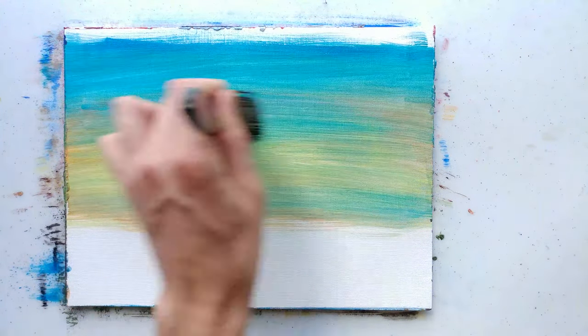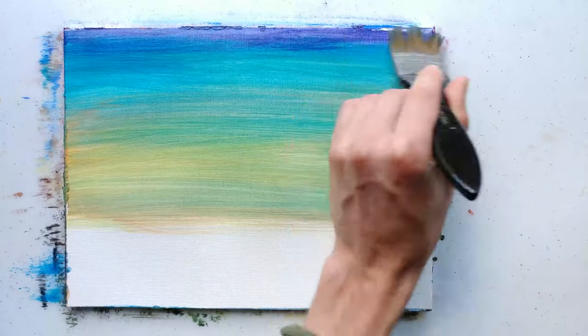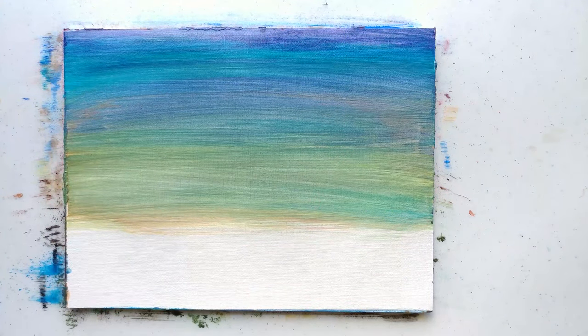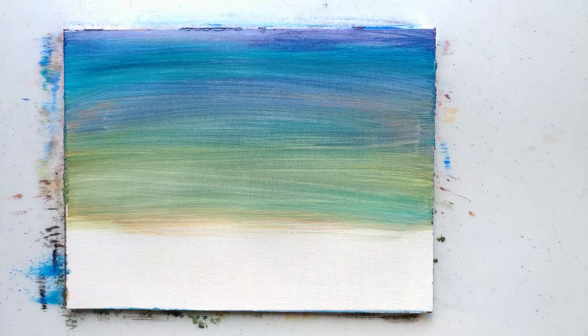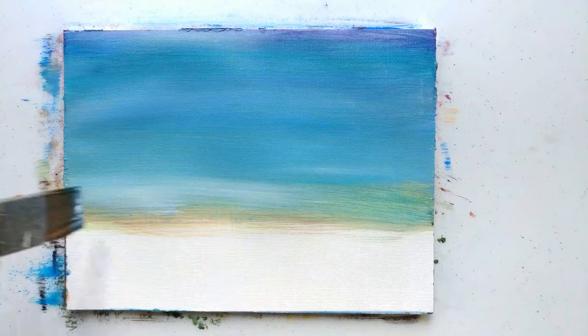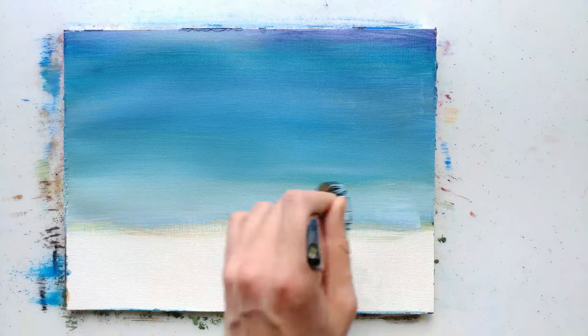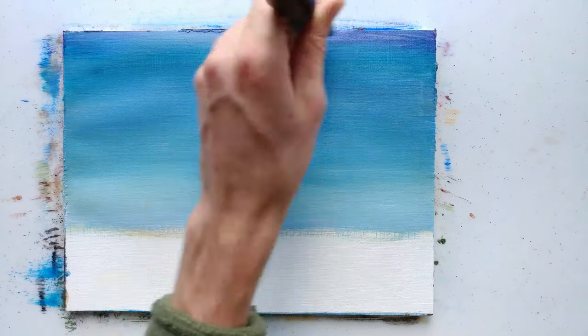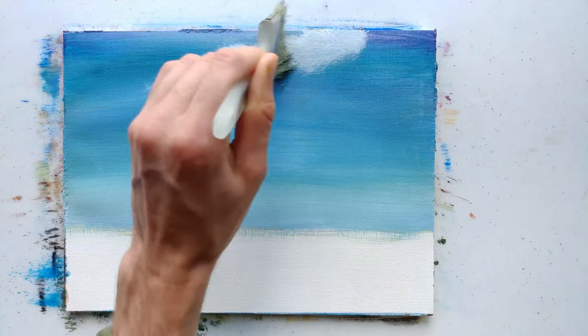If you want to get to know an aspect of painting better, just paint those things. You don't have to paint what you think a complete picture is — anything can be a complete picture. Sometimes it's fun to just paint a couple of elements in something like a landscape. I put down a lot of colors to start with and ended up not keeping them. That's kind of how painting goes sometimes.